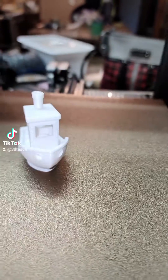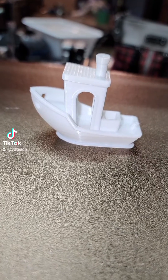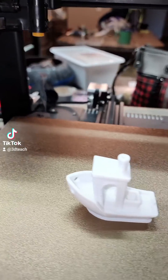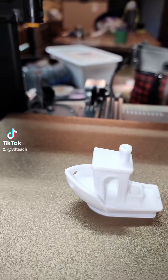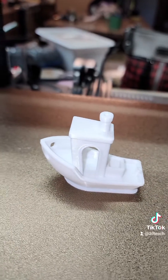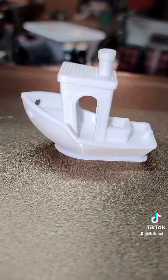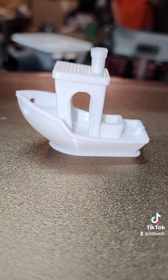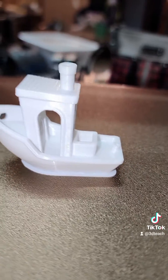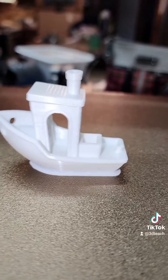If you happen to be having trouble with your settings on this, I did do all the retraction calibrations, at least for mine anyway. My retraction is 2.5 millimeters at 30 millimeters per second, and that seems to present some really good results as you can see. I have my flow set at 97%, and I'm using Prusa Slicer — it really doesn't matter what slicer you use as long as you're proficient with how to use it.